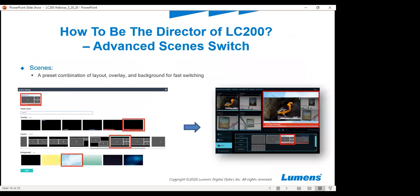Here's a little more on scenes. As you see in the red circle on the right-hand side where the bird is — this is considered a scene. A scene is a combination of an overlay, a layout, and a background that's already been chosen. That way, if the user is live and selects one, it's going to automatically pop to what you selected. It allows you to go in ahead of time and create a lower third and maybe a background. We give you some basic ones out of the box, but we also have software you can download to help you create custom ones and upload them into the box.